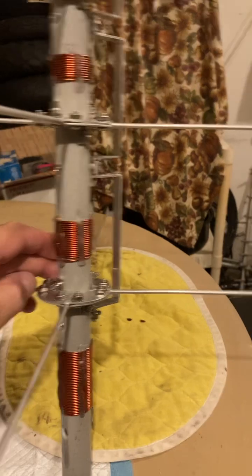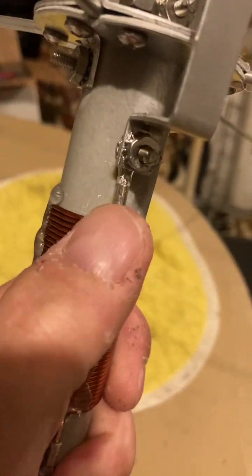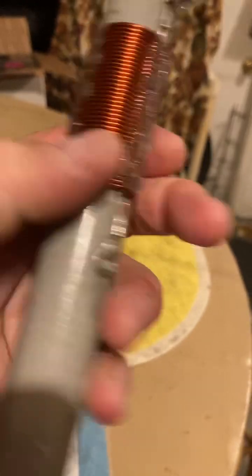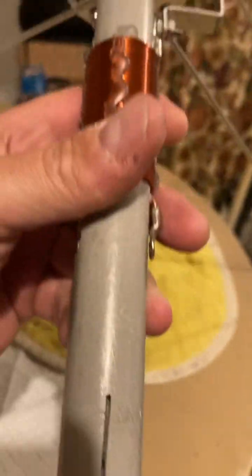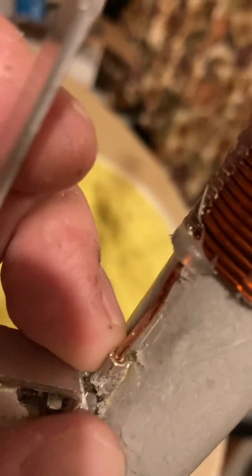It has problems — there are shorts in these connections right here. See these connections that hook the coil up? It feeds through here, then you put your antenna rod through there, your aluminum rods. These were all loose. They were only soldered right to the bottom — they were not even crimped.